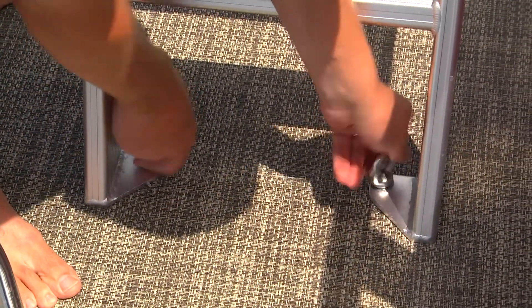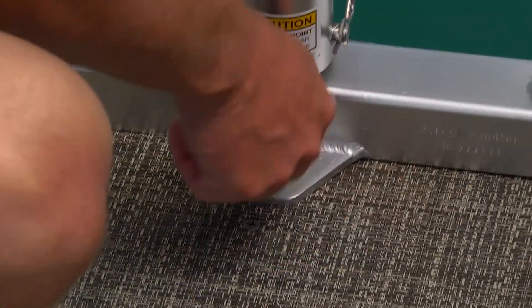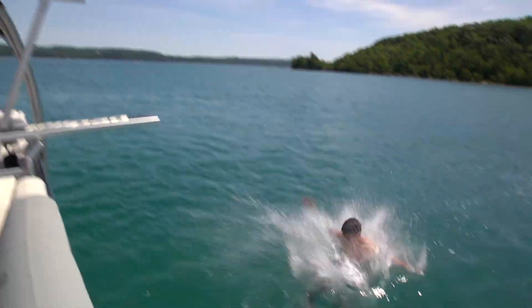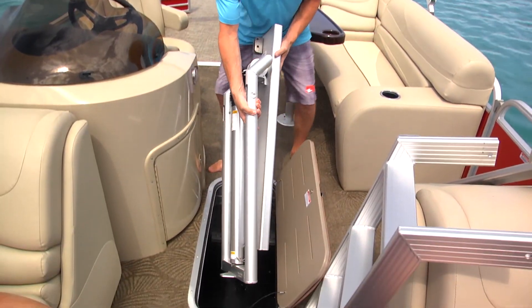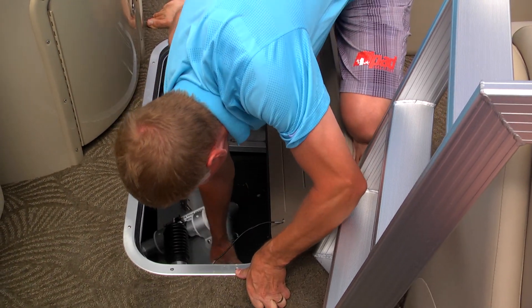Lily Pad diving boards can be effortlessly removed by pulling four pins and unscrewing three eyebolts. The apparatus then separates into three parts for easy storage. Weighing just over 50 pounds, your Lily Pad diving board can be nested and stored under a seat or in a ski locker.